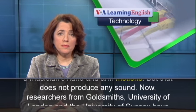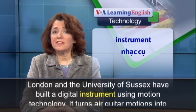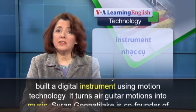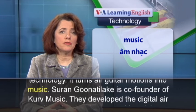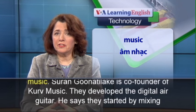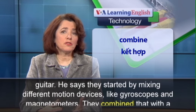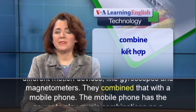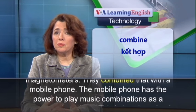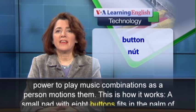Now, researchers from Goldsmiths, University of London, and the University of Sussex have built a digital instrument using motion technology. It turns air guitar motions into music. Saran Gunatilika is co-founder of Curve Music. They developed the digital air guitar. He says they started by mixing different motion devices like gyroscopes and magnetometers, combined with a mobile phone. The mobile phone has the power to play music combinations as a person motions them.